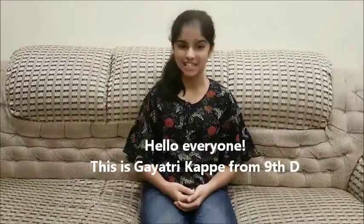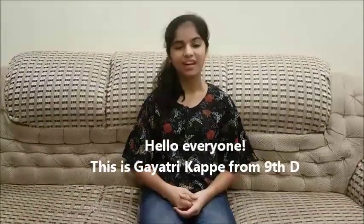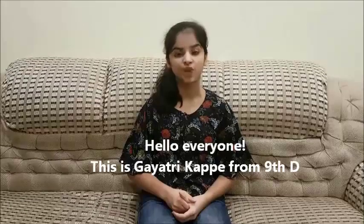Hello everyone, this is Gayatri Kapi from 9th day. Today I am going to show you a life hack based on science which was taught by my mother, with natural ingredients which are available in your home.